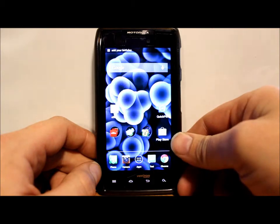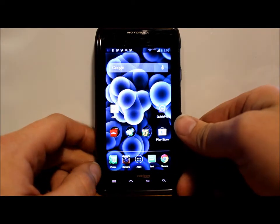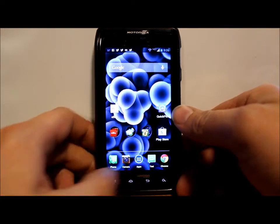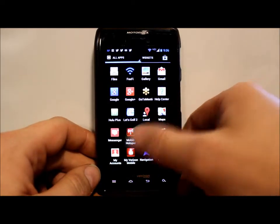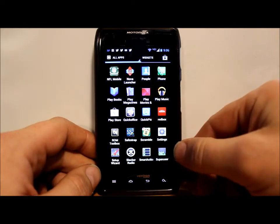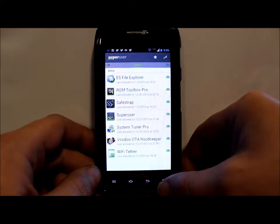You also have to have root access. Let me go into the app drawer and show you — you're basically going to have to have two things. First, you need your SuperUser application, which gives you root access.